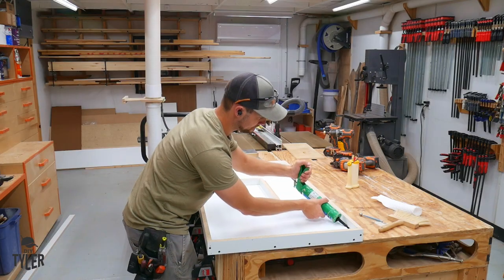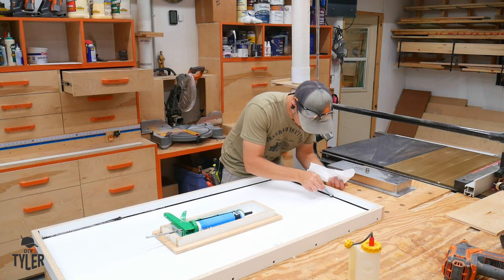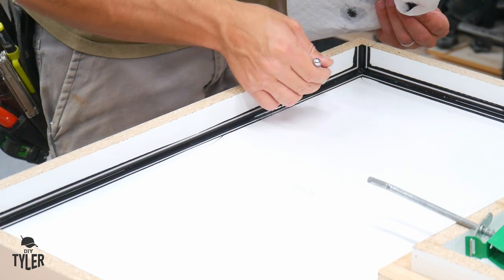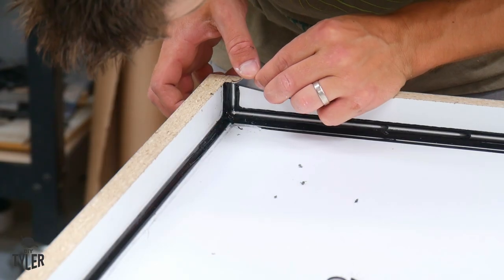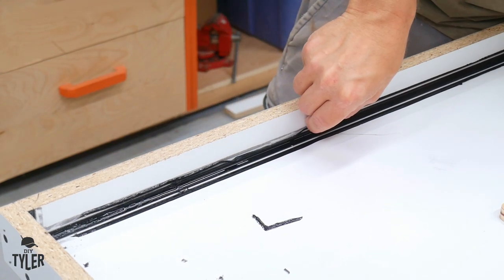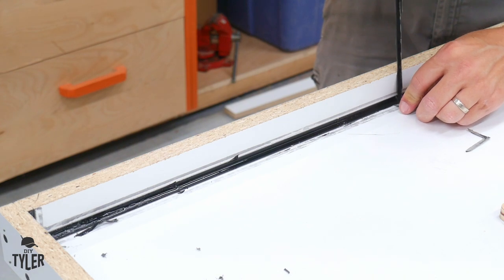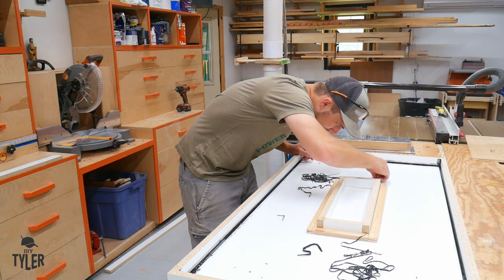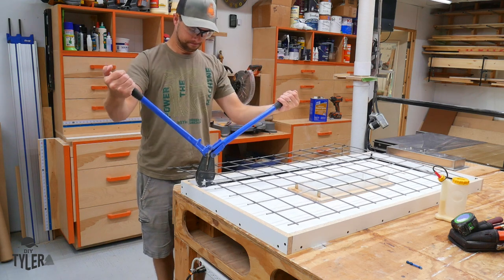Once the form is complete we need to caulk so that concrete doesn't go everywhere, and caulking like this gives you a little radius on the countertop which is pretty awesome. I saw Modestrial Maker using this radius tool on one of his very helpful concrete videos — link to his channel in the description below along with all the tools I'm using. We use black silicone caulk because it's very easy to see against the white melamine background. After applying the radius with that tool I'm going back and cleaning out the excess caulk. One step I did forget: it helps to wax the corners before applying the silicone so the excess caulk removes more easily.